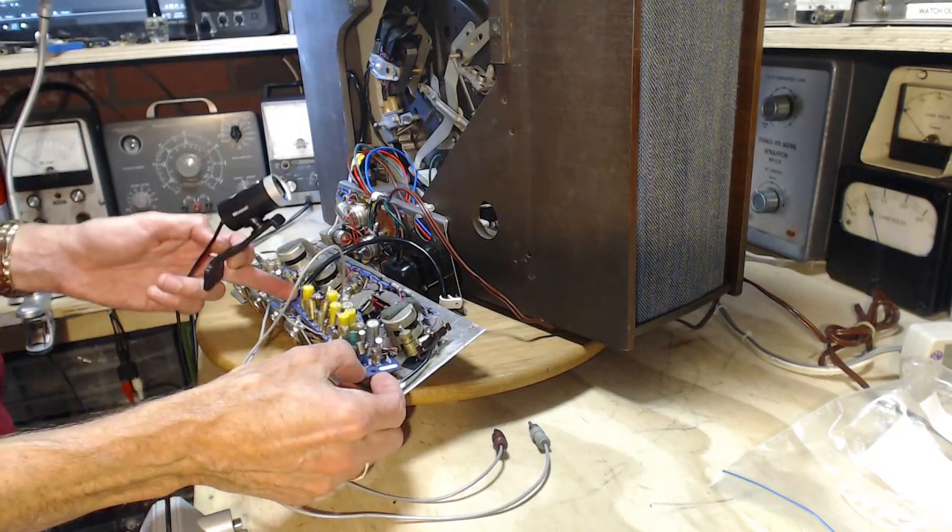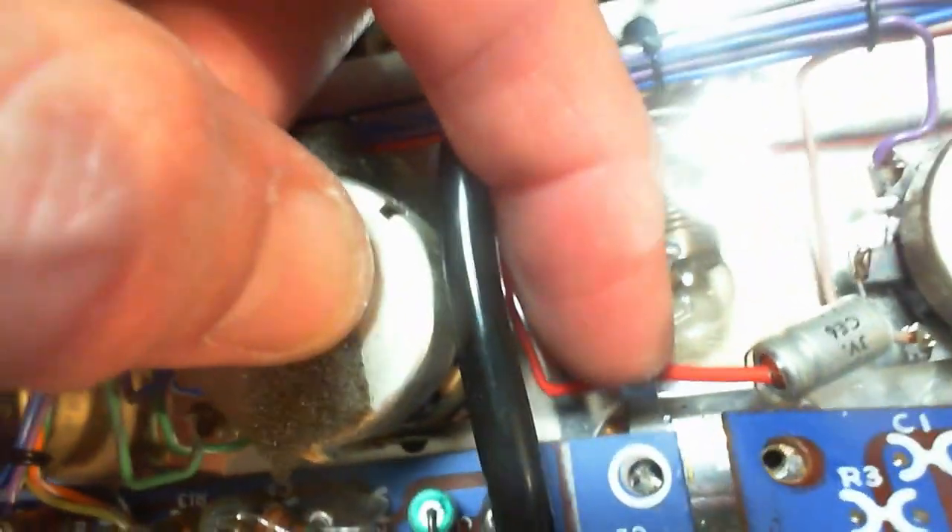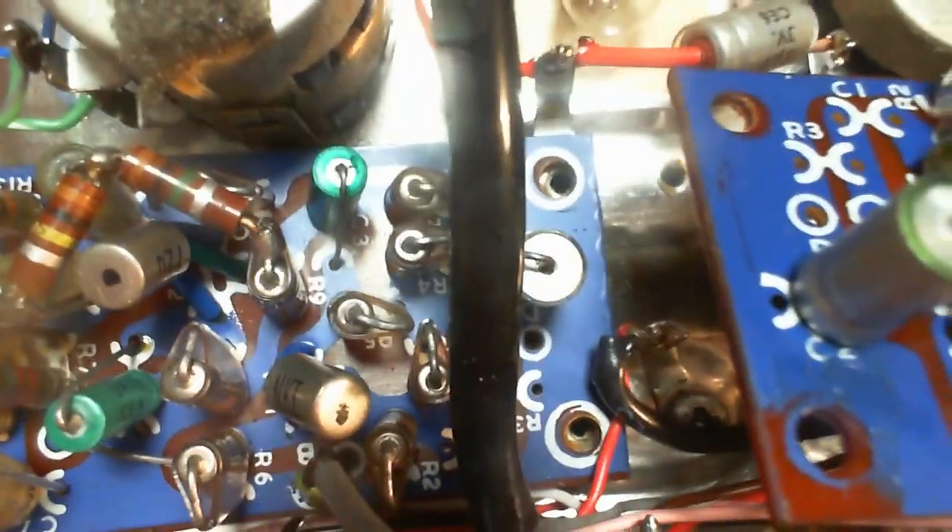I'm just screwing down the boards and I thought I'd take a moment on the close-up camera to admit to my error clearly. This is the terminal that was loose and causing all that static sound. You can see I'm ready to put the screw back in to hold down the board and that terminal. There's another one down here - the one I soldered my new black ground wire to - it's held down by a screw that goes through this board. For some reason I didn't do the same with this other terminal.